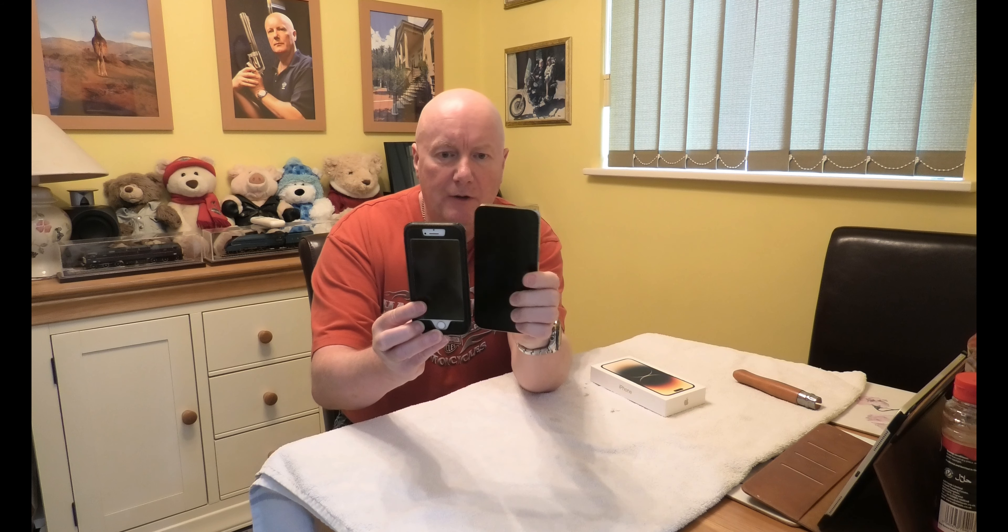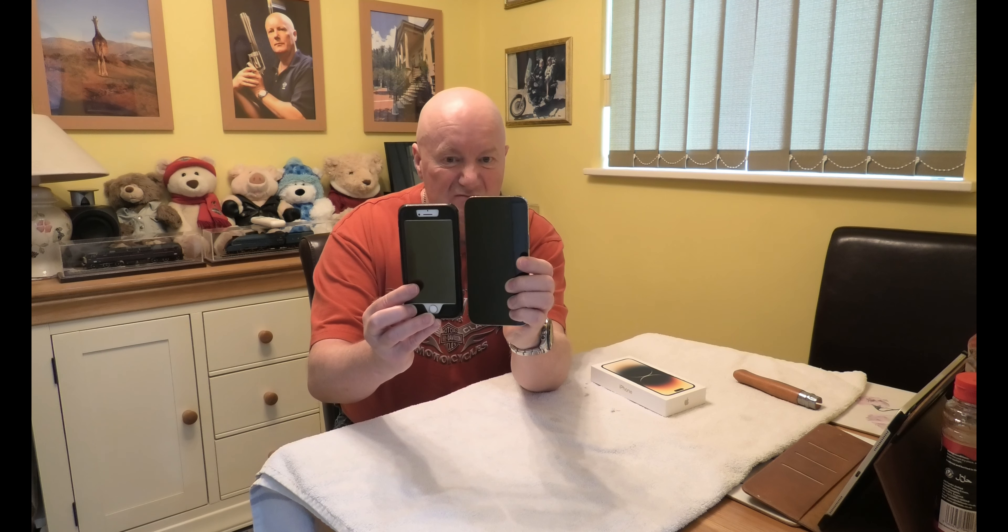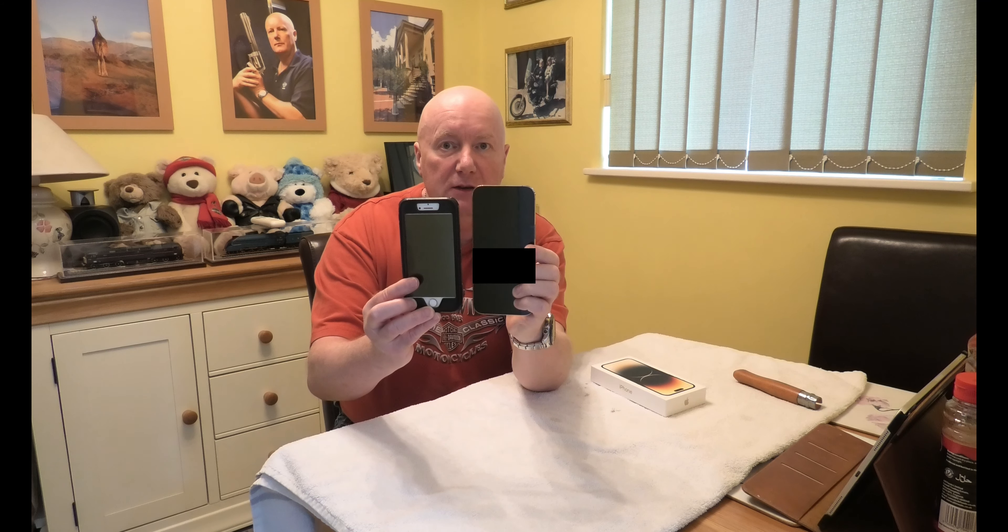Just a PS here. If you look at this, it's not much bigger than an iPhone 7. Admittedly this is in the case, but the case isn't that big. So if any of you were worried about the size of a 14 Pro Max — negligible. Thank you for watching.